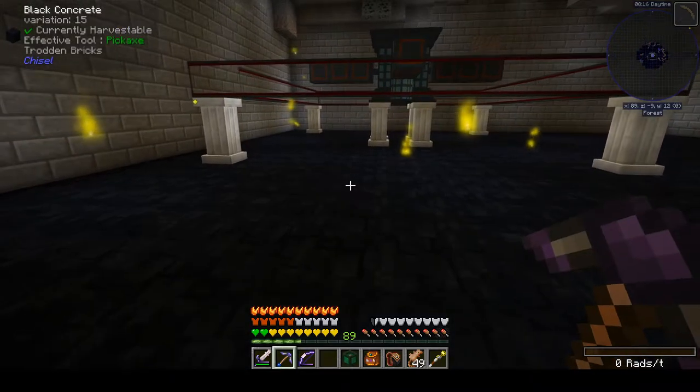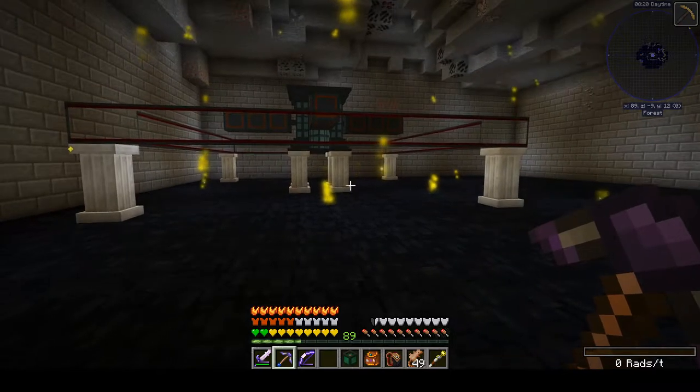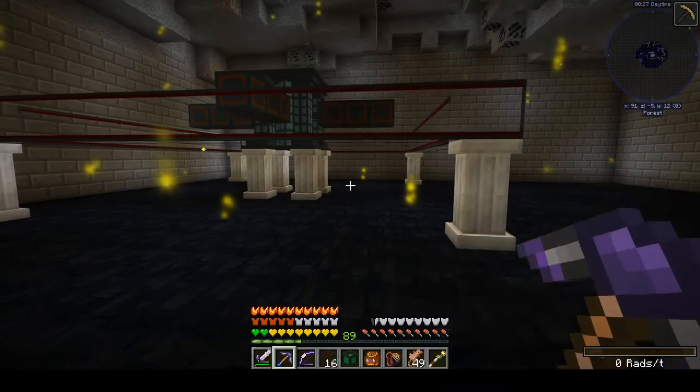Hey there YouTubers, this is Grimweird coming back at you with more MC Eternal modpack playthrough action for Minecraft 1.12.2, and today we're going to go ahead and set up the Nuclear Craft Fusion Reactor.